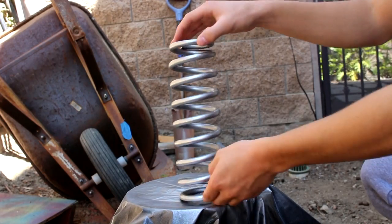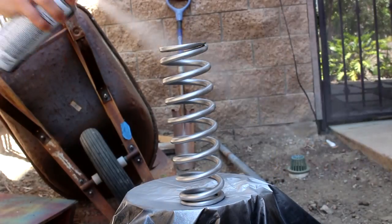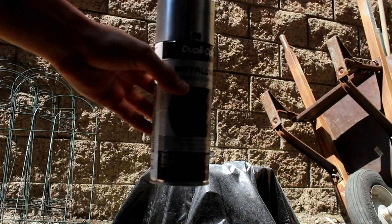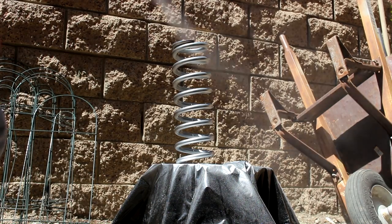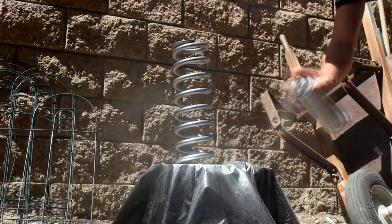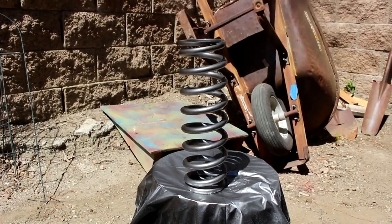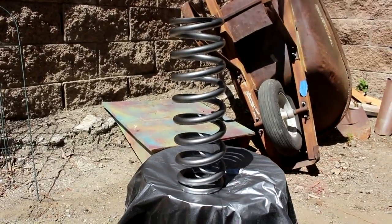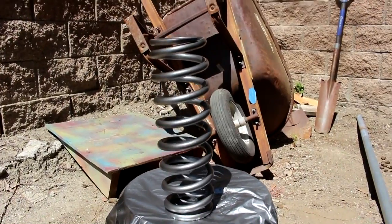Alright, third coat. It's been a little over an hour since I put on the base coat. Now I'm going to put on the color coat finally — we'll see how it turns out, I'm pretty excited. So that is coat one done. It looks really cool right now — it is like a gunmetal black and I really like it.